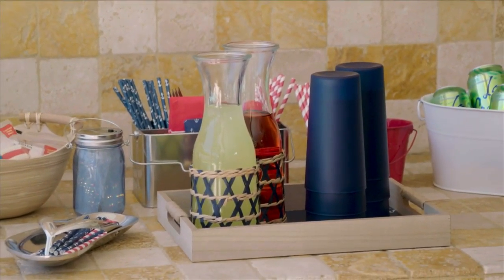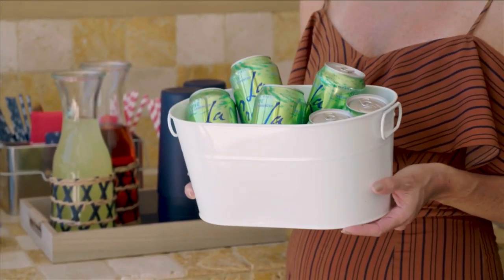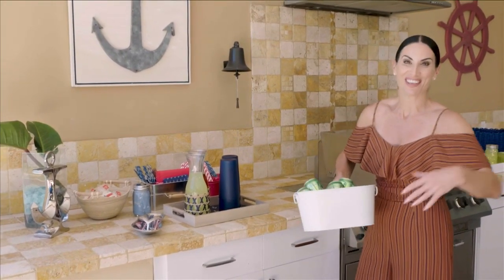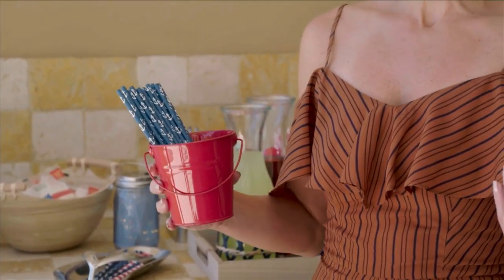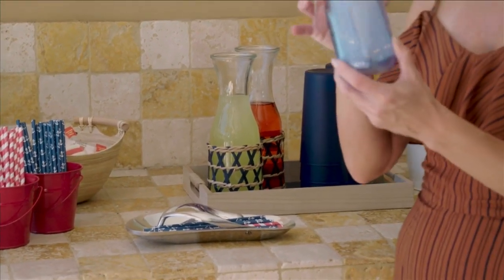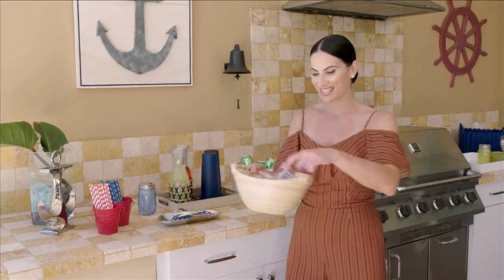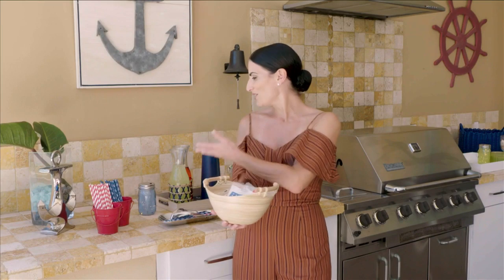I like using a small pail — throw some ice in there, some cans, some bottled waters. This always gives that great party vibe. Small pails are also useful for straws, cutlery, whatever you want to put in there — they give that fun summertime vibe and infuse color into the display. Once you have this all set, it's fun to add little candles and lanterns with LED battery-operated lights. I even threw together a little bowl with some snacks and desserts. Look through your house and find different serving trays, platters, bowls, and cups to create your bar area.